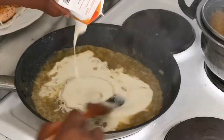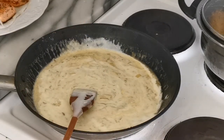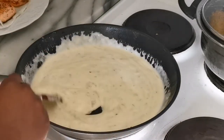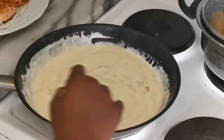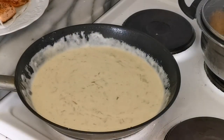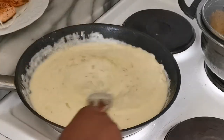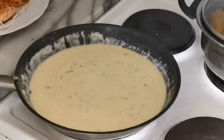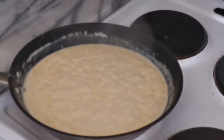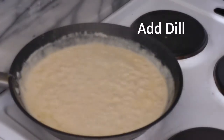Afterwards I add my cream. In this recipe I used two different creams with different fat percentages — you can use the same or mix them up like I did, there's no special reason for it. I fry the sauce for some time until it thickens a bit, then I add my fish stock. After adding the fish stock, I fry again until it thickens once more, then I start spicing it up.